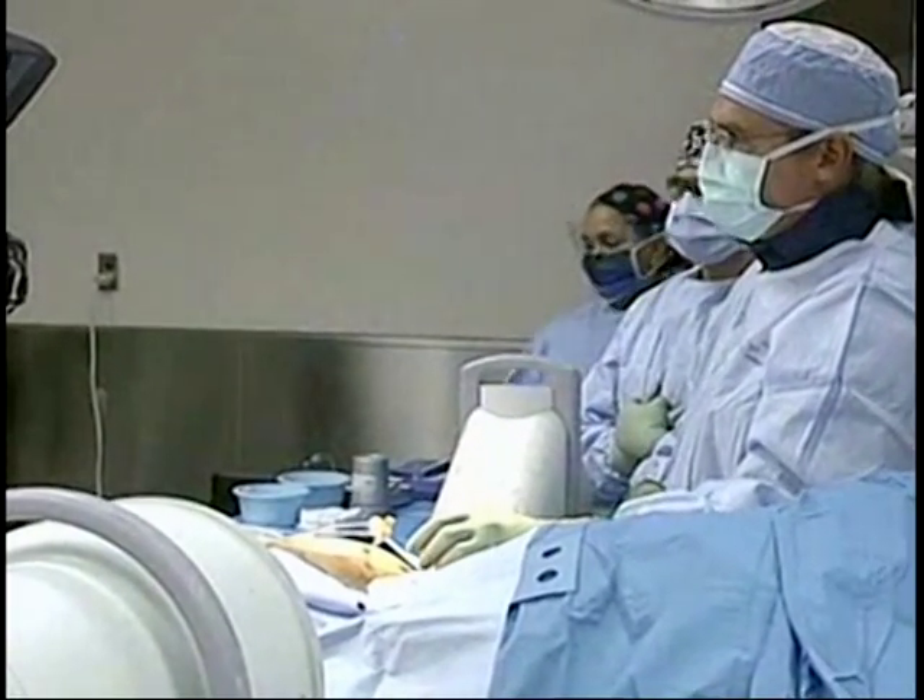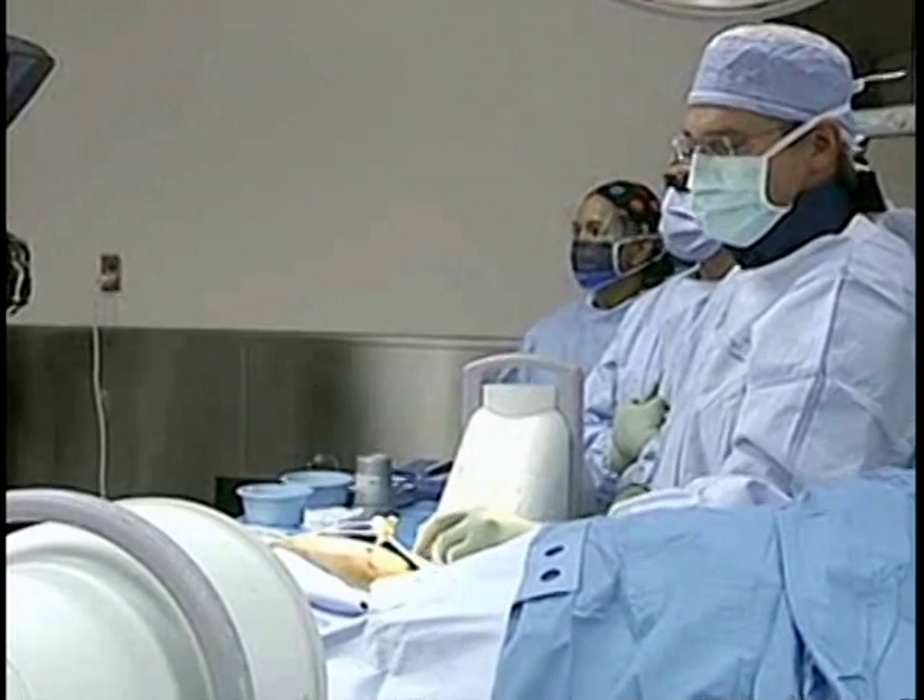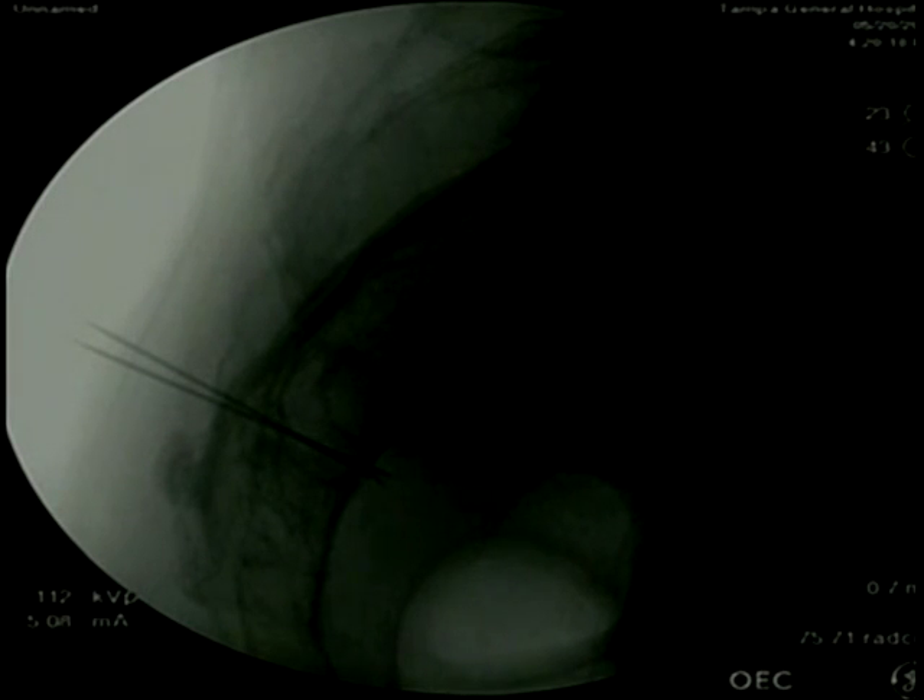I was able to find the foramen on the right side — the S3 foramen. On the X-ray image you can see two needles that are actually crisscrossing: one on the left side, the other on the right side. The tip is just beyond what we consider the ventral portion of the sacrum, right at the very margin of where the nerve enters into the pelvic space. Having placed the needle, I'm going to stimulate using the compound muscle action potential to identify if there's any response.